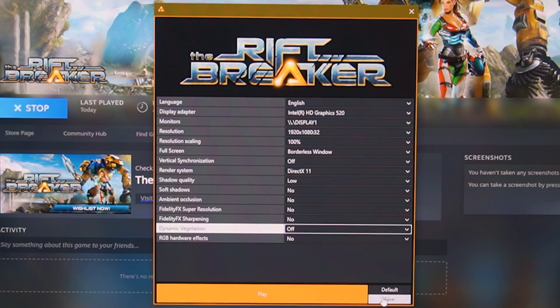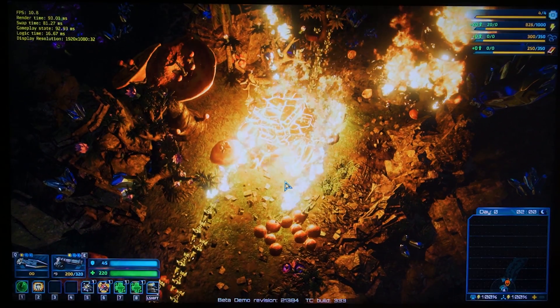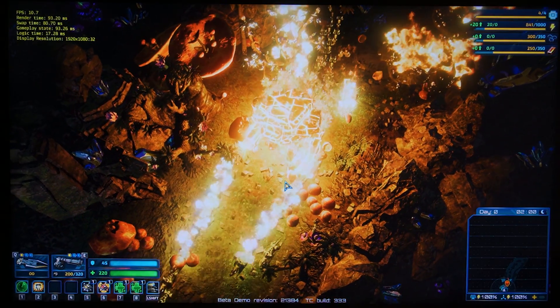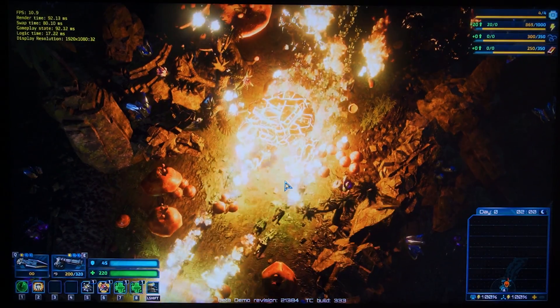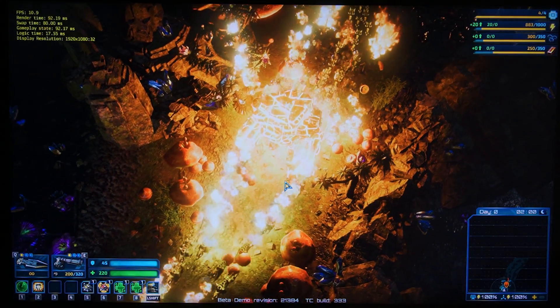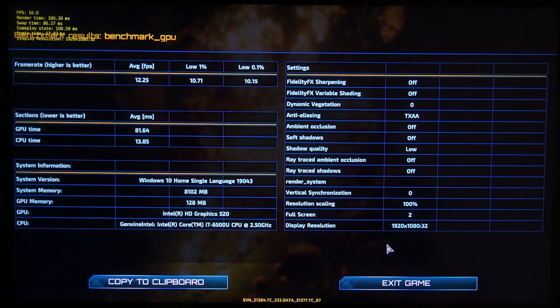Let's take a look at the benchmark section of this game. Considering the power of this GPU — or the lack thereof — I'll obviously be using the lowest settings for every single setting in the menu. With no FSR enabled, the result is only 12.25 FPS on average, which is utterly unplayable, especially when it dips to 10 FPS. This is not a recommended way to play this game at all.